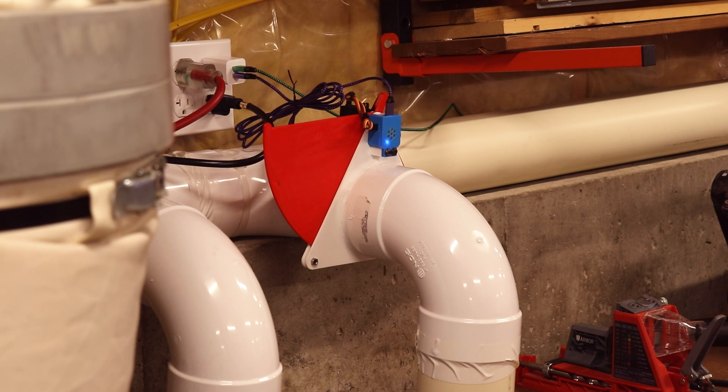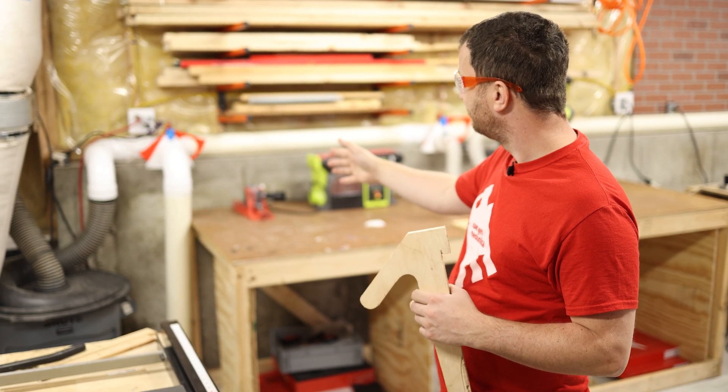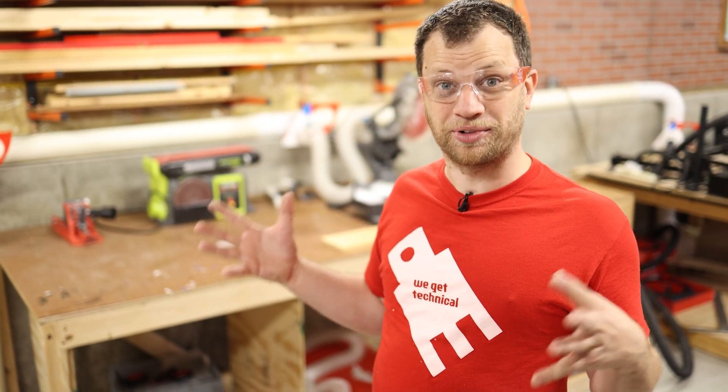For the table saw, I programmed the blast gate to stay on for 10 seconds. When I turn on the table saw the blast gate opens and the dust collector turns on. After about 10 seconds after finishing the cut it should turn off — and there it is. That worked great. That's one for one — let's move on to the miter station.